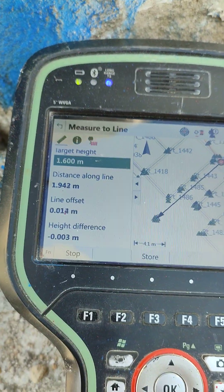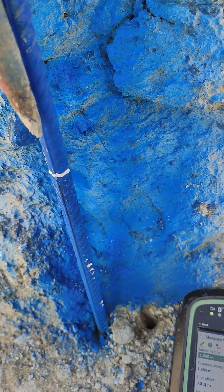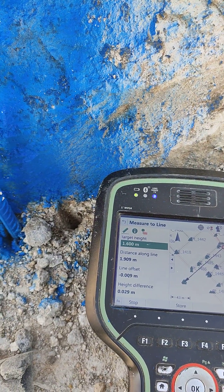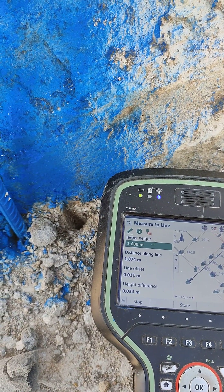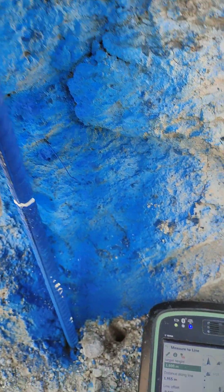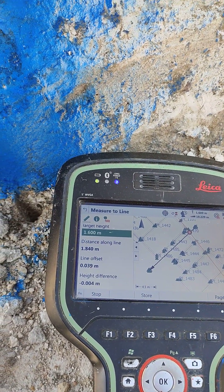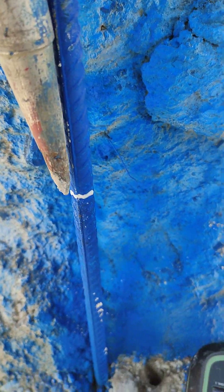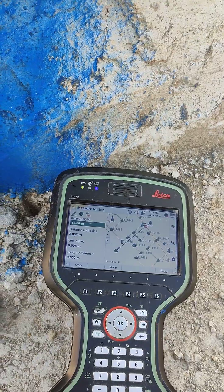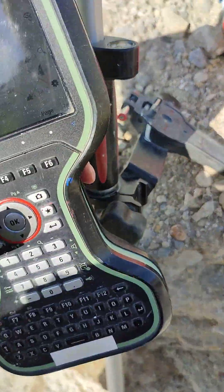If we scroll down a little with the arrows, just press down, then we have height difference. When we go up from the mark it shows it's increasing, so we have to go down. I'm moving down on the pole and then as soon as it reaches zero — yes, that's the one, height difference zero — then we mark it. We repeat the same process with the other points.